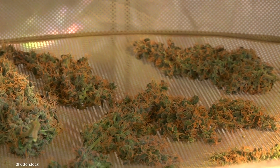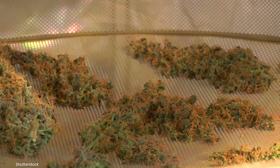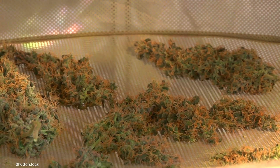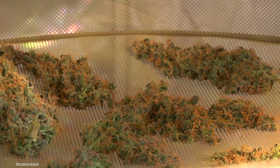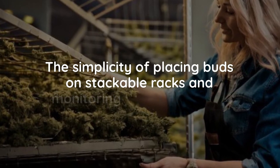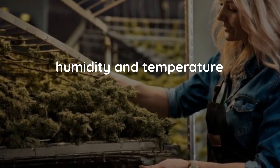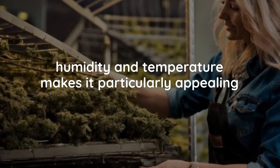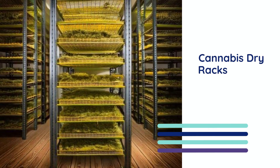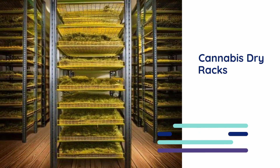Rack drying is a method of curing freshly harvested cannabis by placing the plant material on mesh or stackable racks. These racks are specifically designed to allow air to circulate freely around the buds, promoting even drying. This can be an ideal method for beginners or those with limited space, offering a straightforward, efficient and economical way to dry cannabis. The simplicity of placing buds on stackable racks and monitoring basic conditions like humidity and temperature makes it particularly appealing to new growers. This method also provides excellent space efficiency by allowing cultivators to maximize vertical space in small compact areas.